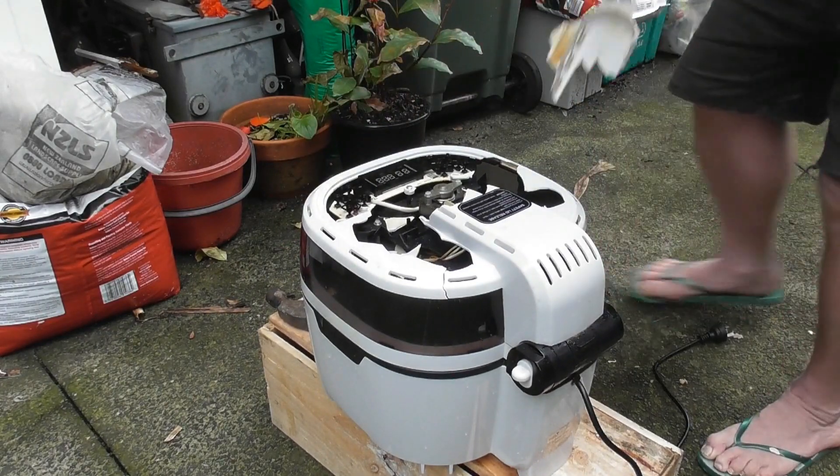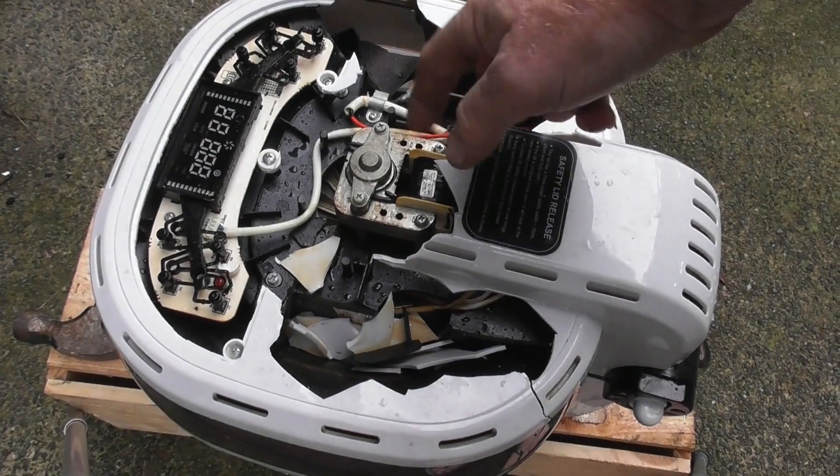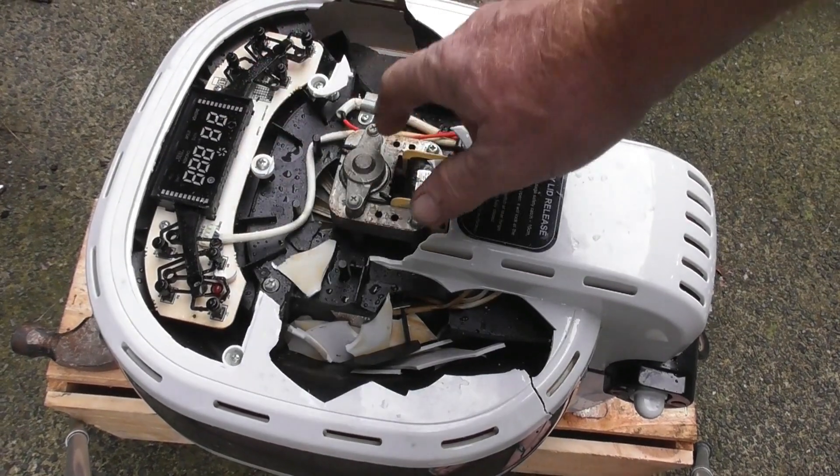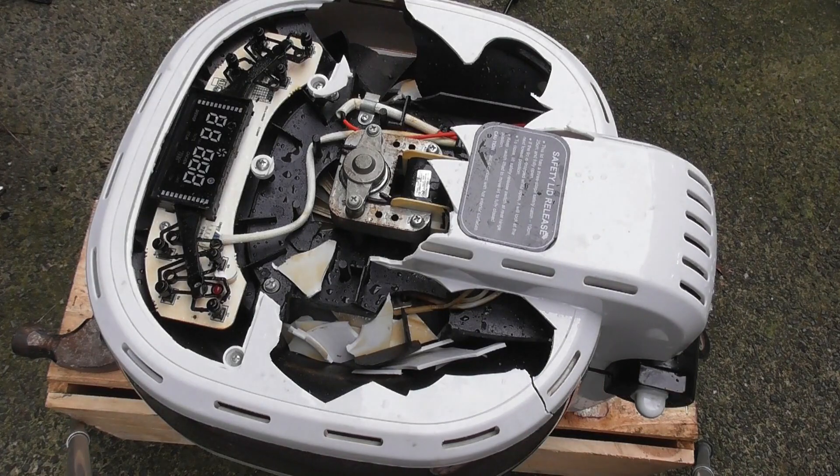I've got a shaded pole motor here and an electronic timer. I just need to get access to the heating spirals.